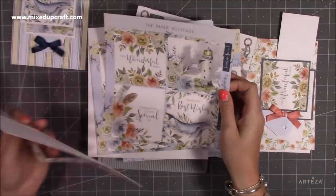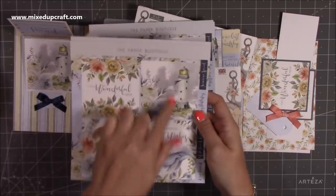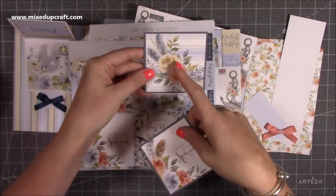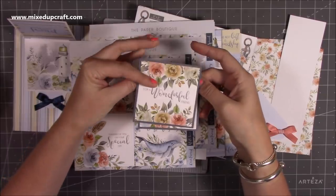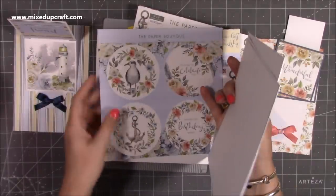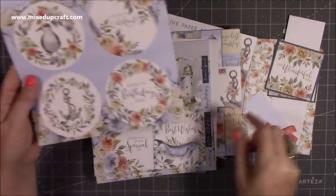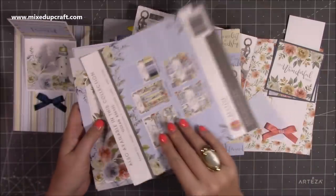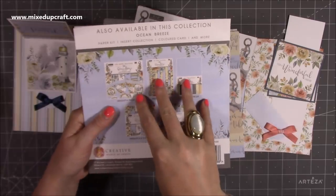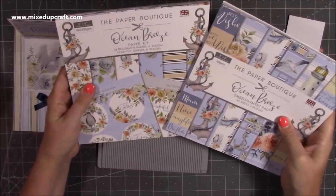I've got the embellishment pad and the paper kit. I always go for the paper kit because you receive the toppers, and it's the toppers that really set it off. You get four square toppers — I've used the best wishes one on this card and the lighthouse inside. For this one I'm using 'for a wonderful friend' on top, and when you open it you get 'thinking of you on your special day.' You also get four circle toppers. For anybody new to my channel, on the back of the paper boutique packs they show you everything in the collection — I'll link everything below.